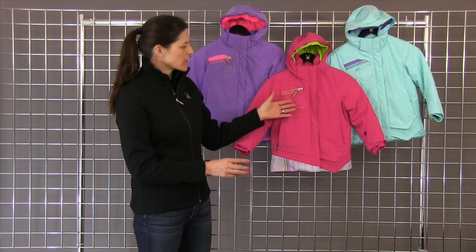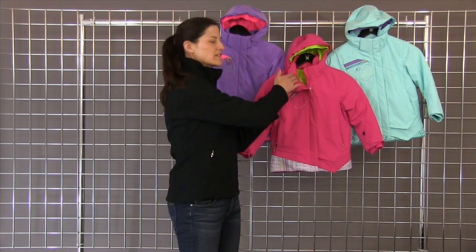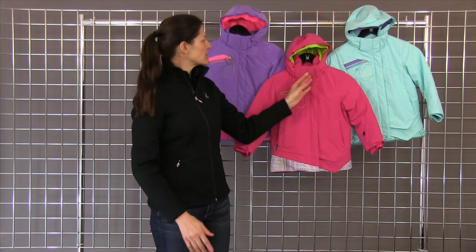Cute little front pocket detailing, a little data card pocket on the left sleeve, and also a fleece collar on the inside to keep it nice and cozy warm against the face. And that's the Bitsy Minx jacket by Spider.